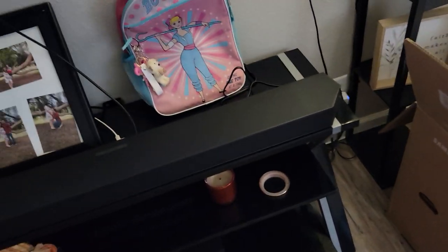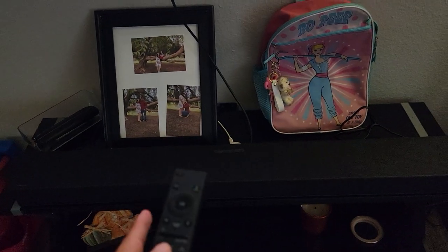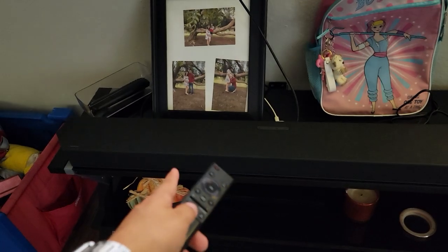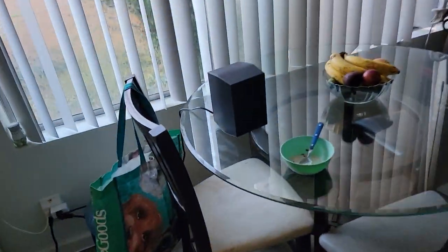So I connected the sound bar — it looks very nice. I just connected the HDMI from the ARC port to the HDMI input on my Google TV, and then I plugged in the subwoofer. It does seem to be working — it did auto pair. And then the satellites also auto paired, which is awesome.